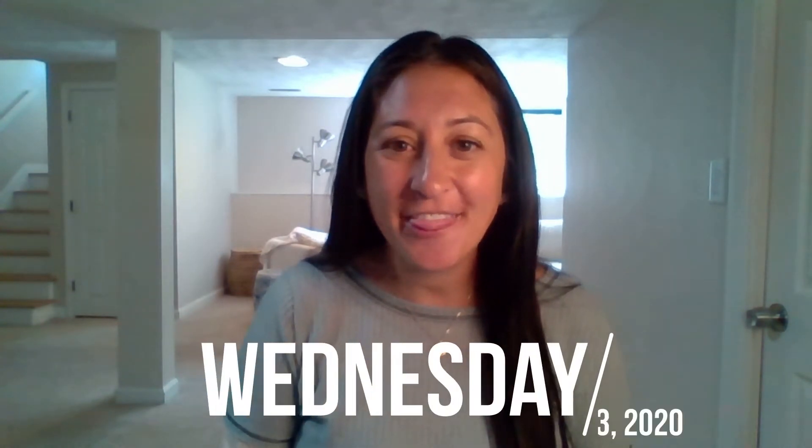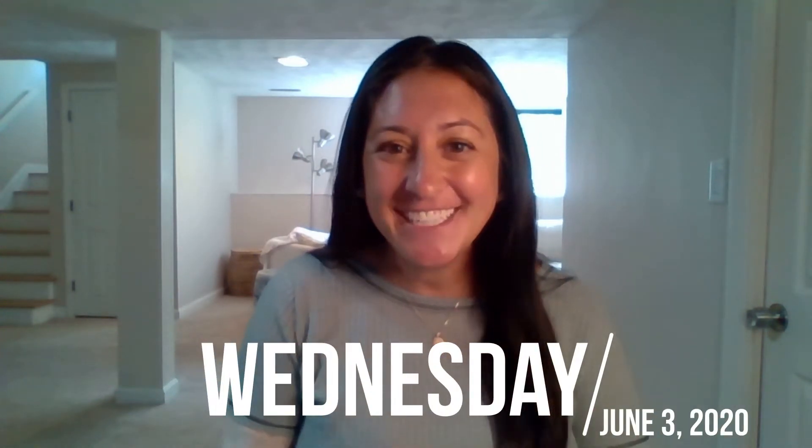Hi everyone, this is Ms. Chrisman, and this is your word study video for Wednesday, June 3rd. In our video today, we're going to continue learning about the really fun ways that you can have a good time, have some summer fun, and also keep growing your word study brain over the summer. Today, I'm going to teach you how to make your very own game, but first, it's time for shoutouts.